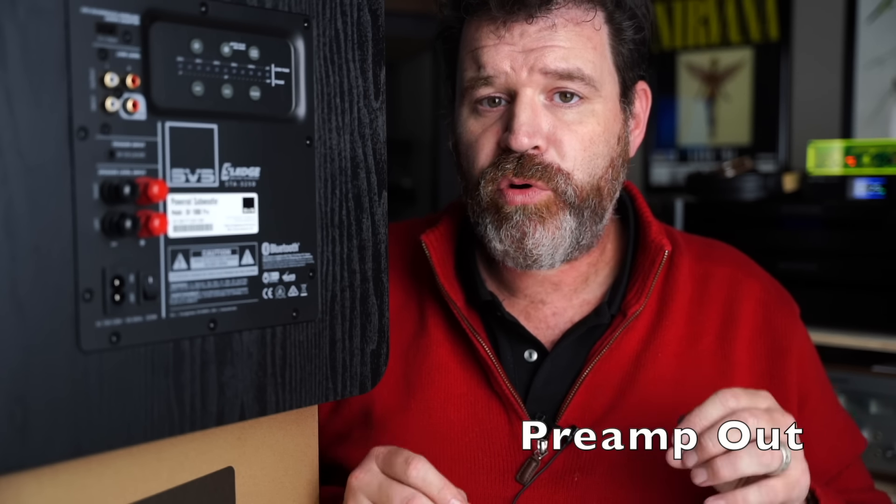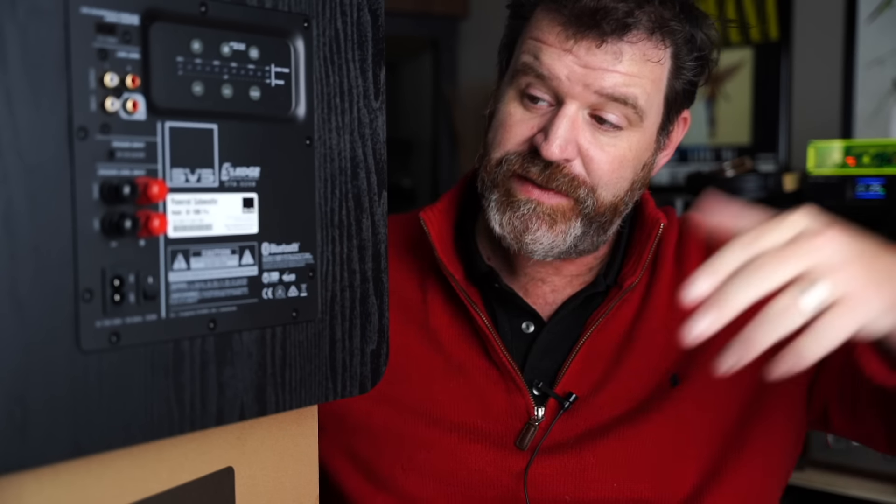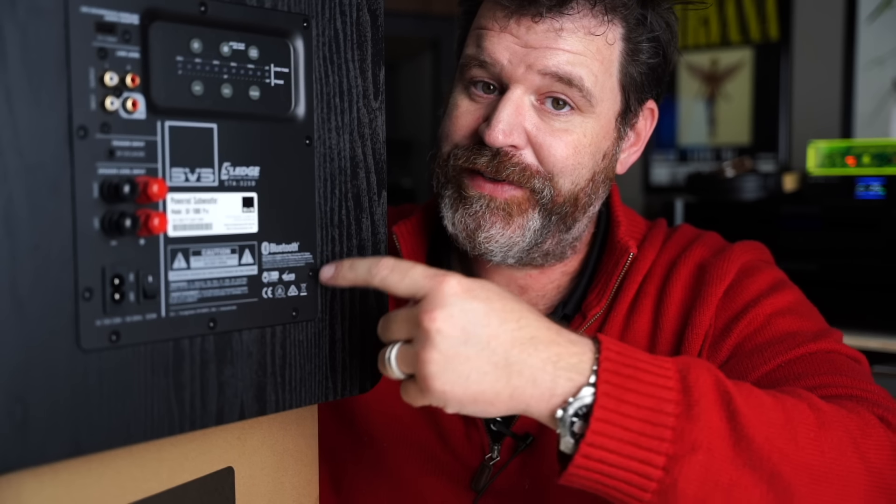The second way to hook up a subwoofer to an amp or receiver — most of the time this is amps though — is going to be through the RCA outs, or on your amplifier it'll say preamp outs. What this does is take a left and a right signal into the subwoofer, and there's a variable voltage output on the amplifier or preamplifier that is going to control the volume once you get the gain or the volume dialed in on the subwoofer. It's very easy.